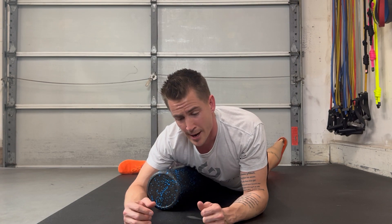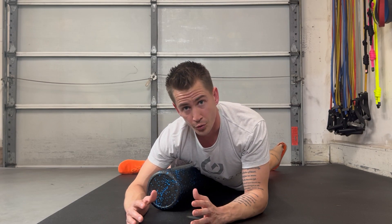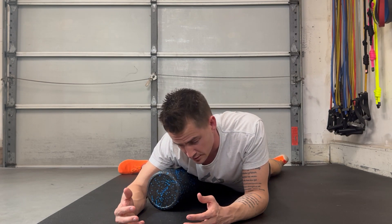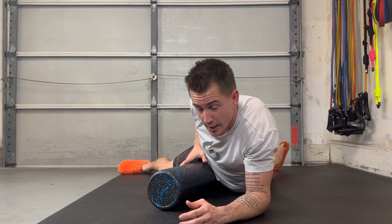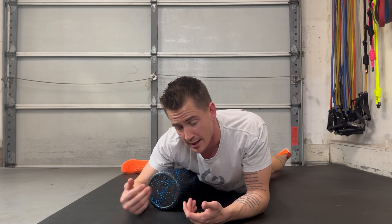Oftentimes, people will try and brace. Whether it's the discomfort of the foam rolling or whether they just feel a little bit unsecure on the ground here, they'll try and hold themselves up, which I understand. But try and make yourself dead weight and just kind of lay into it. Because the more that you can let your body weight go against the foam roller, let gravity pull you down, the more the foam roller will be allowed to go into that tissue. The tissue has to let it kind of sink in.